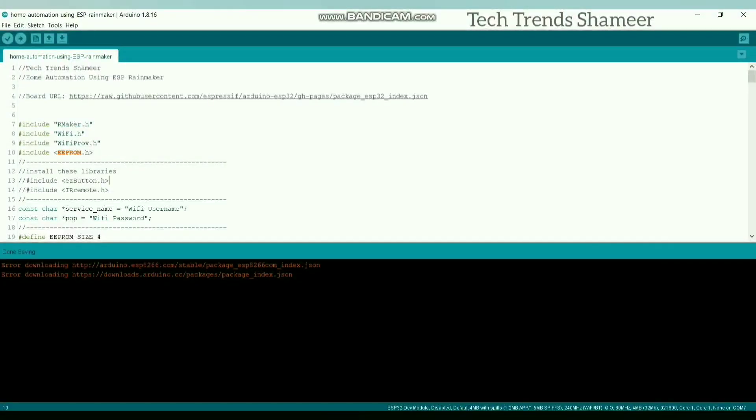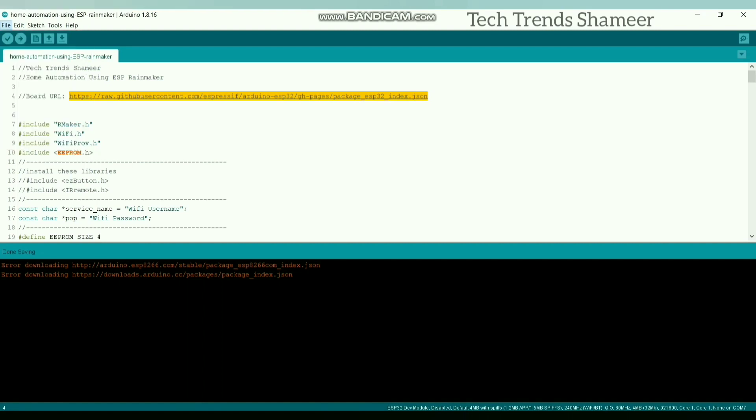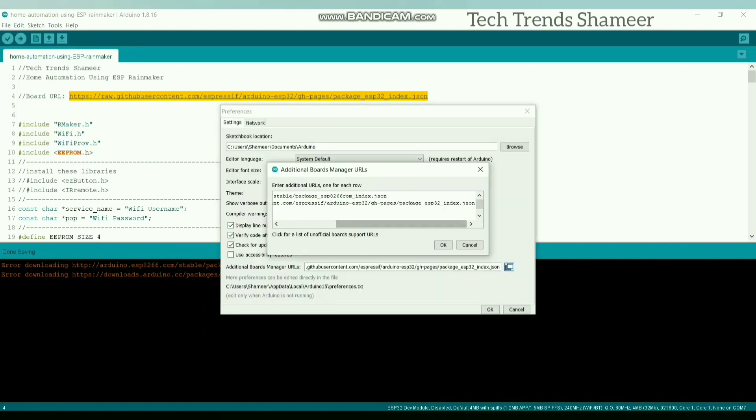Now connect the ESP32 board to the laptop and upload the program. Before uploading the program, we need to install the ESP32 board. For that, copy this URL and go to File, then Preferences, and paste this URL there.